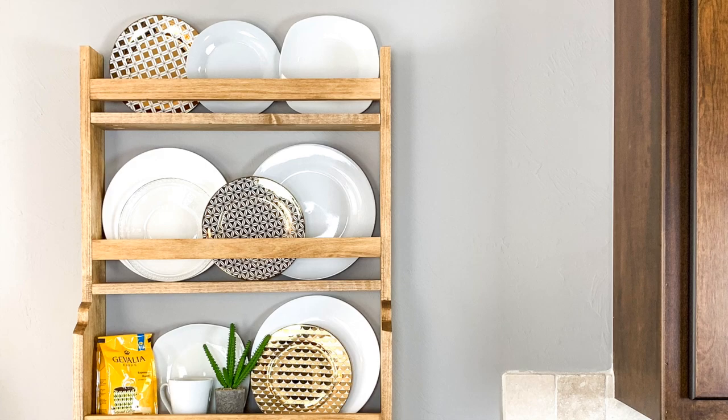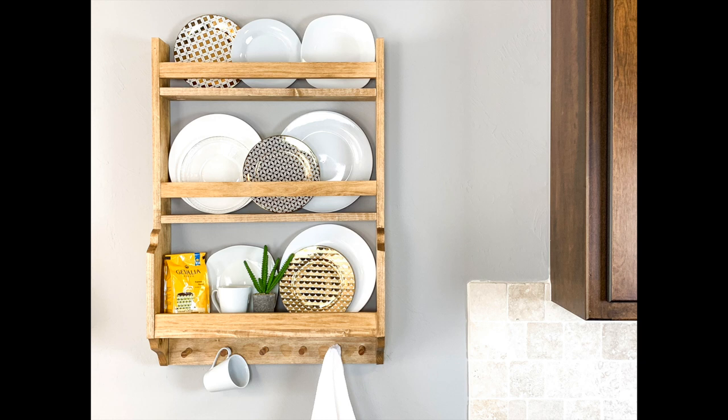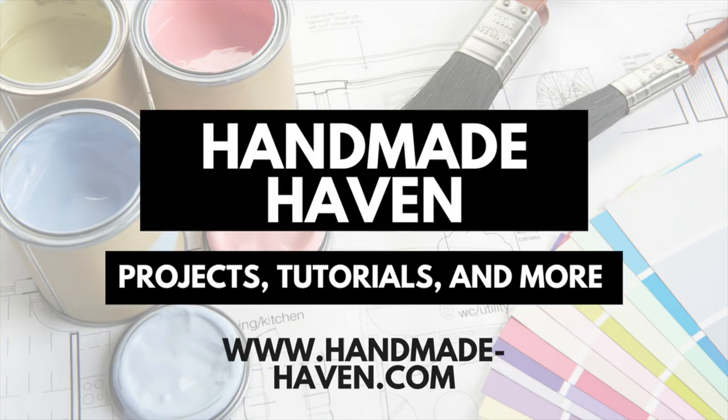And that's that! My DIY plate rack is finished! I love how it came out — it was a super easy build and I was able to finish it within just a couple of hours. If you like this video, please don't forget to like and subscribe. And for more projects and tutorials, check out handmade-haven.com. Later, y'all!